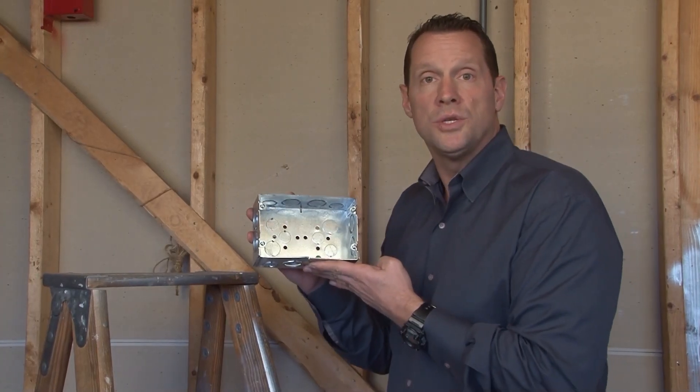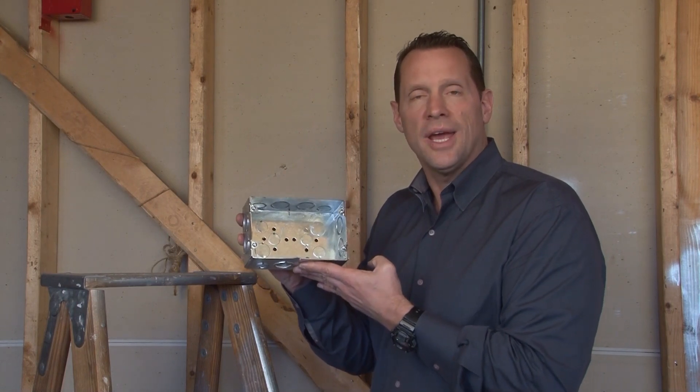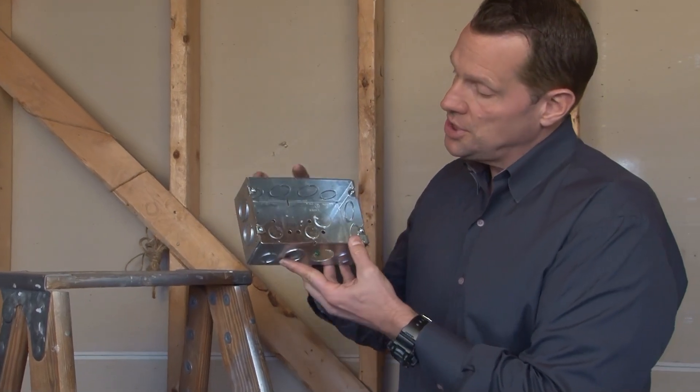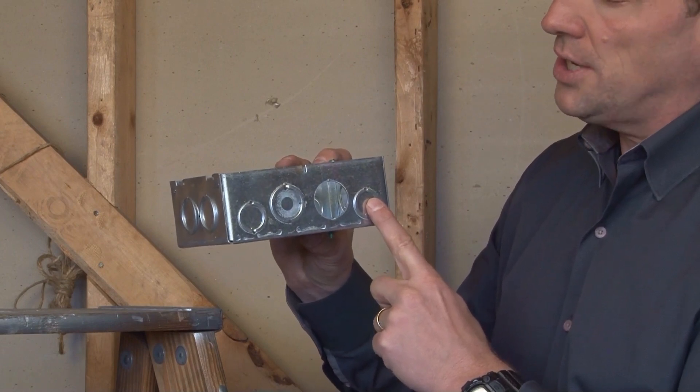Part number GB2122341 is a two and a half inch deep multi-gang box for two-gang devices. Now as you can see on the side of the box, there are one, two, three, four knockout locations.